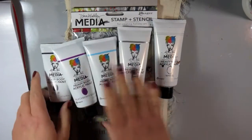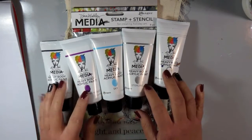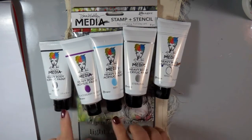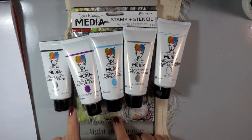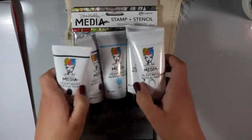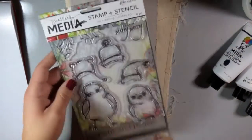I'm using some of my favorite Dina Wakely Media products, starting with the heavy body acrylic paints. I'm really loving these paints lately — they are so awesome to paint with and they blend beautifully. I'm using five colors: Night, which is a very dark blue; Blackberry Violet; Sky; Sterling; and White as a highlight to blend them all together.